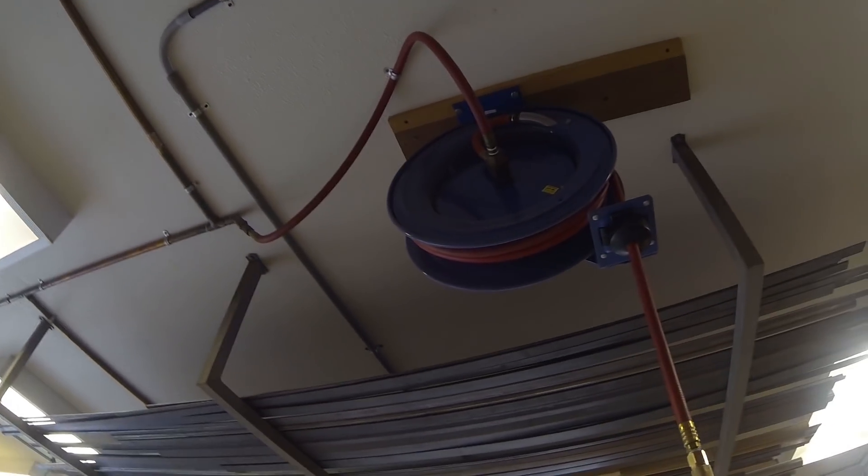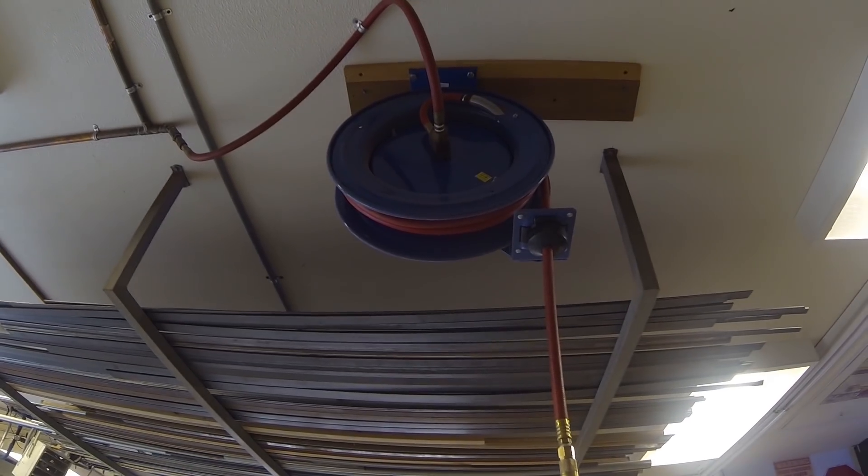That ball valve releases the pressure or the moisture that would be trapped in the line. Every once in a while I give that a little twist to get that moisture out of the line. From there, it goes up and over the top and into this Cox air reel right here — I had this custom made. It's got thirty-five feet of three-eighths hose on it.